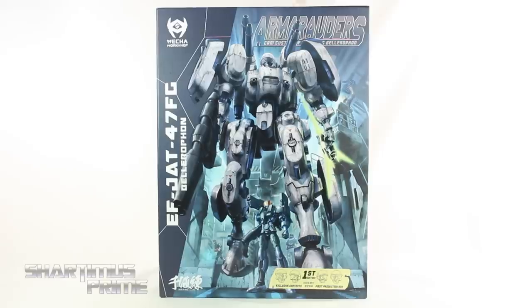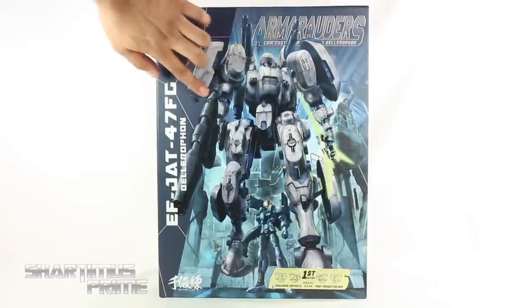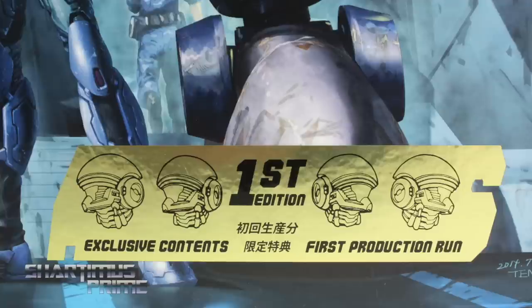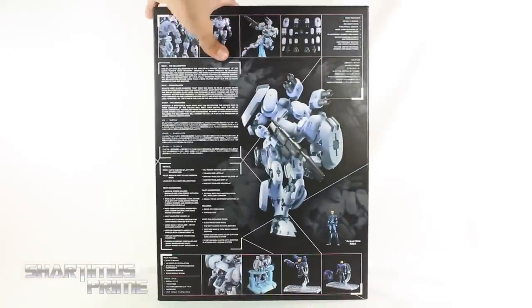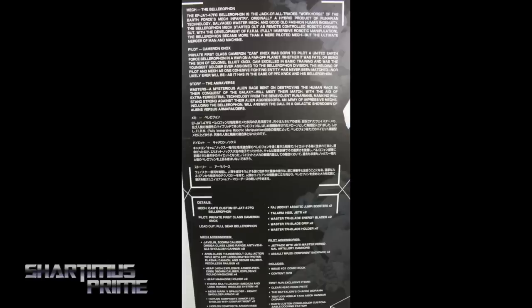Now we get some great looking packaging. I love this artwork, it just looks absolutely stunning. I love this matte finish over here, and then you get this gloss finish right there for the mech. At the bottom you can see in the gold foil it says first edition, exclusive contents, first production run. On the side we get this silver foil, and on the side we get some images of Bellerophon. Then on the back there's all kinds of stuff to read up on the figures themselves, along with the characters and all that.